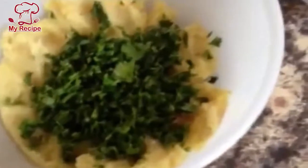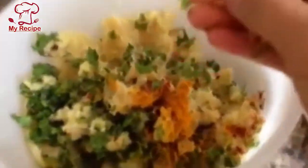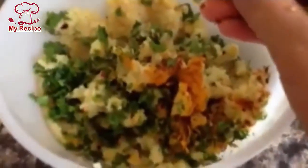After mixing the aloo paratha filling, I will mix it well. You will need to mix it well and add salt. The taste will be very good.